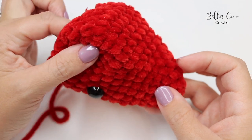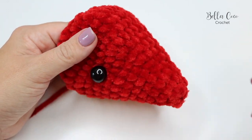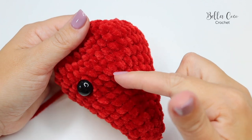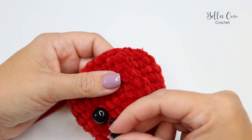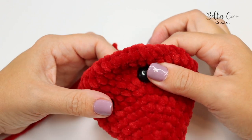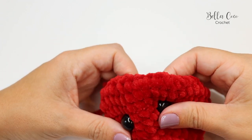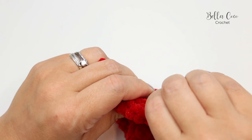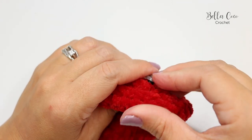Once you have done those 12 double crochet two togethers, we're going to add our eyes. I'm using one and a half centimeter eyes, but you can change this depending on the look you want. Place one between Rounds 9 and 10, then when you pop the other one in, have about four stitches in between them. Make sure you're really happy with the positioning before you put the backs on, because safety eyes are very difficult to remove once on.